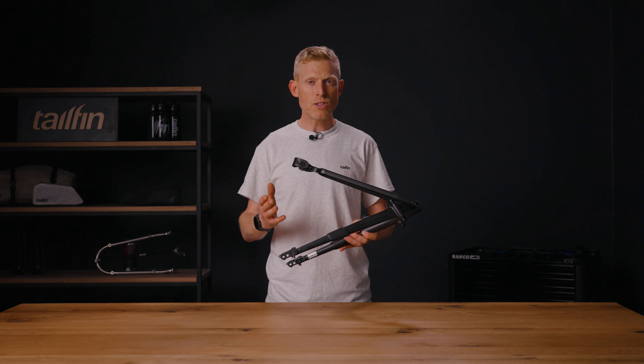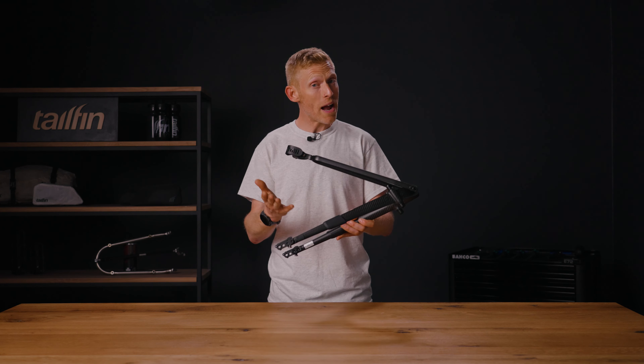Hello and welcome to our guide on how to assemble and fit a Tailfin rack system to your bike. In this video we'll go through the tools and parts you require, how to put everything together and finally show you how simple it is to fit to your bike.